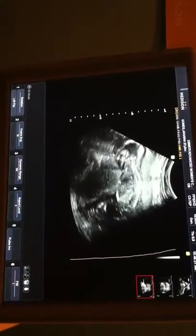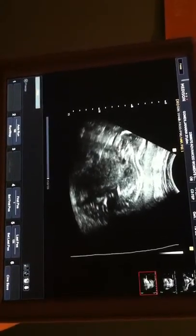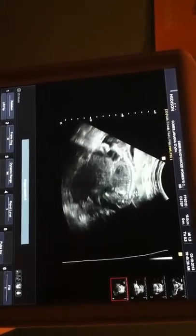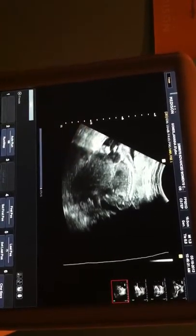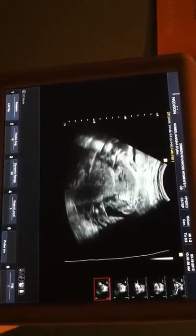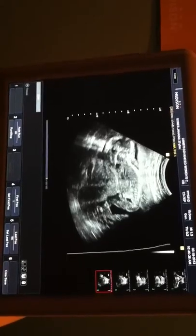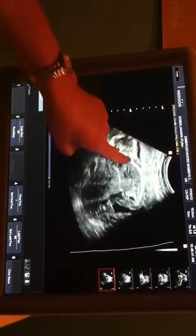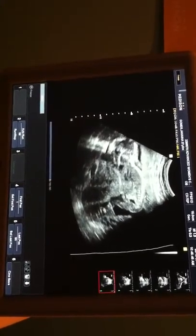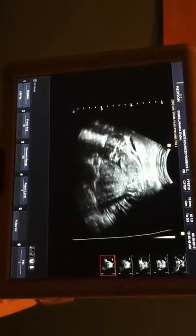Look at his tummy, there's his little spine. Come on, Samuel. Spine all the way down to the tailbone. Head, spine, little hiney sticking over there, down to the knee, and then kind of lose the lower leg there. He just snuggled down, happy where he is at the moment.